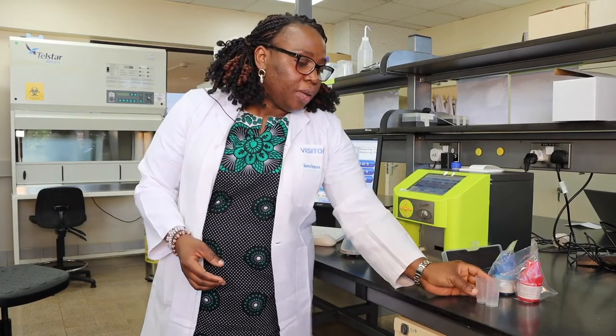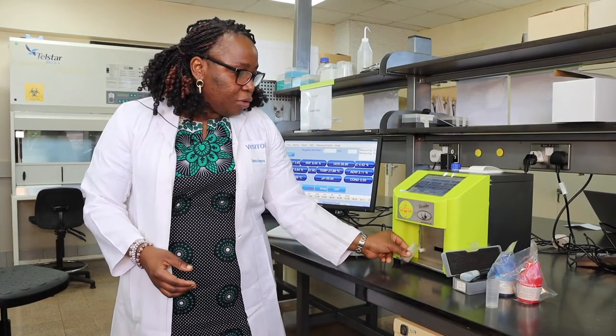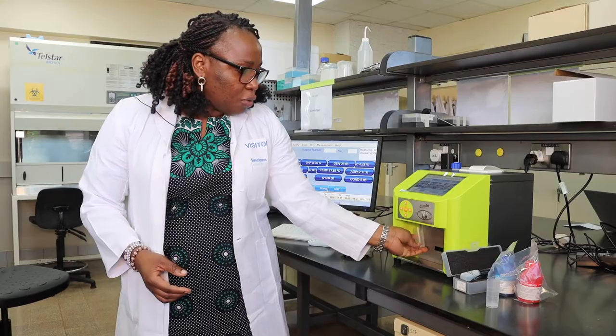And then you have vials, which you would use for insertion. This is where you pour the milk, and then it goes into the machine like so for analysis.